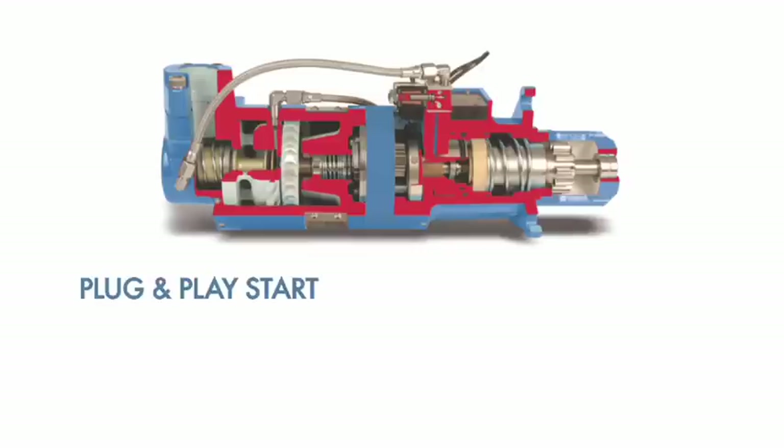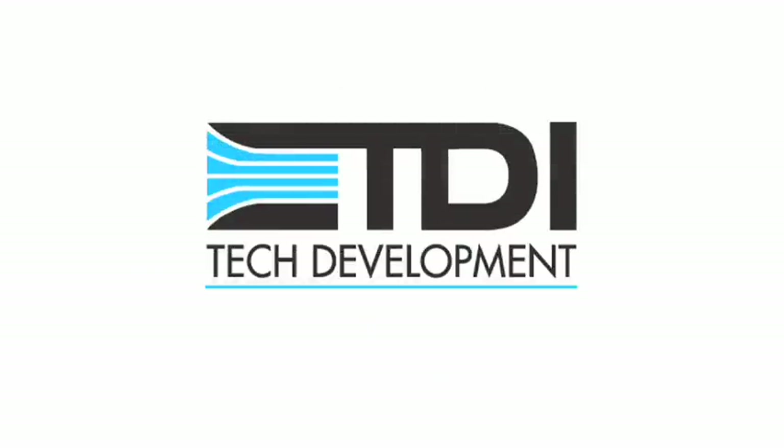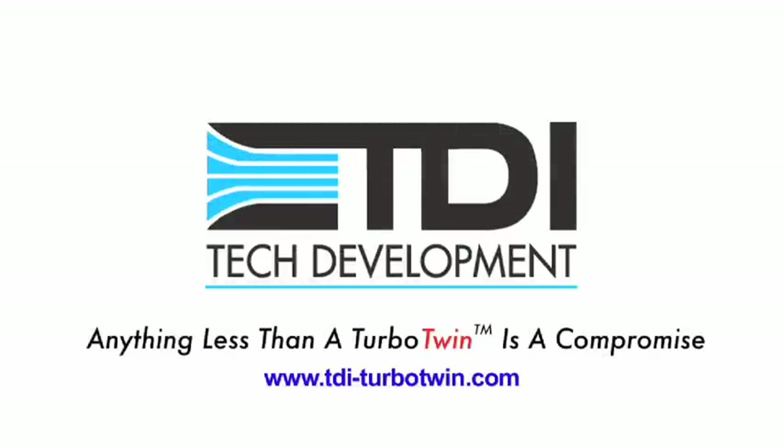A plug-and-play start system with built-in intelligence that prevents starter damage. It's the kind of innovation you would expect from the leader in turbine air starting.